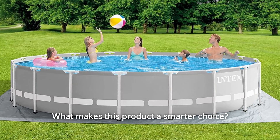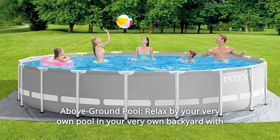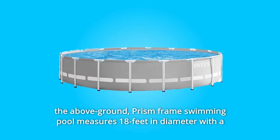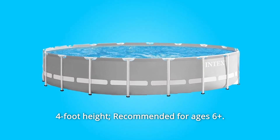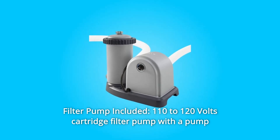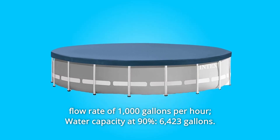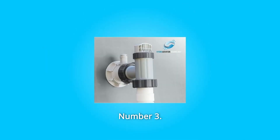What makes this product a smarter choice? Number 1: Above-Ground Pool — relax by your very own pool in your backyard. The Prism Frame Swimming Pool measures 18 feet in diameter with a 4-foot height. Recommended for ages 6+. Number 2: Filter Pump Included — 110-120V cartridge filter pump with a pump flow rate of 1000 GPH. Water capacity at 90%: 6,423 gallons.